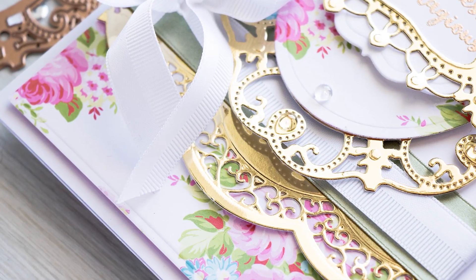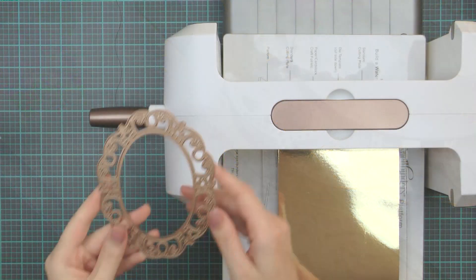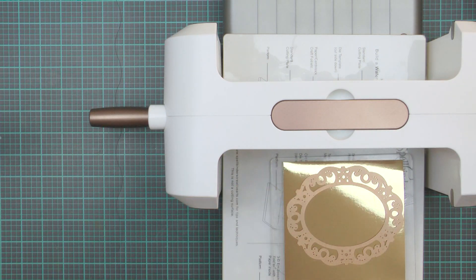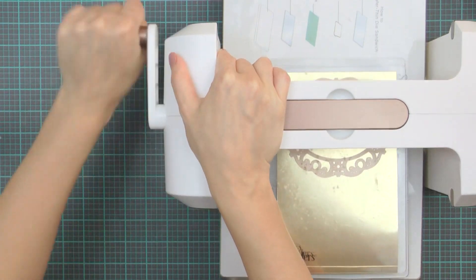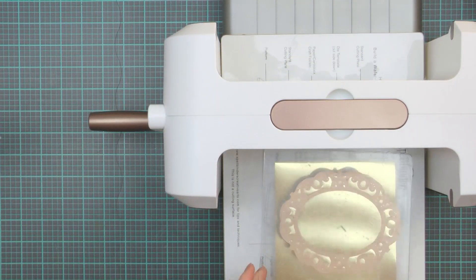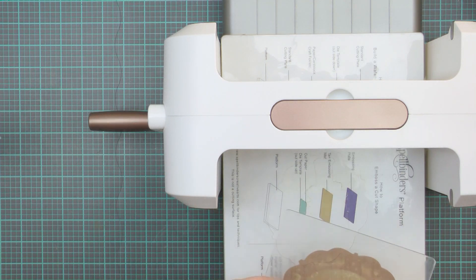Begin by creating an oval die cut. I'm using the medium oval die from the Labels 55 decorative elements set and gold mirror cardstock, and I'm going to cut and also emboss this in my Platinum die cutting and embossing machine. I already have my base platform, my bottom clear plate, my gold cardstock. I'm going to place the die facing cutting edge down, cover with another clear plate and send through the machine to cut.